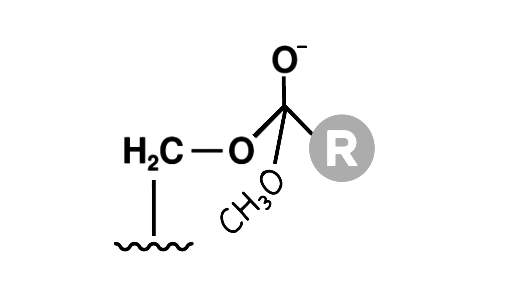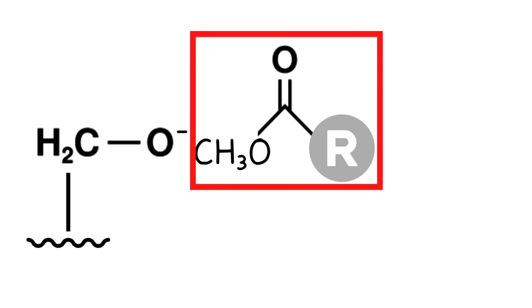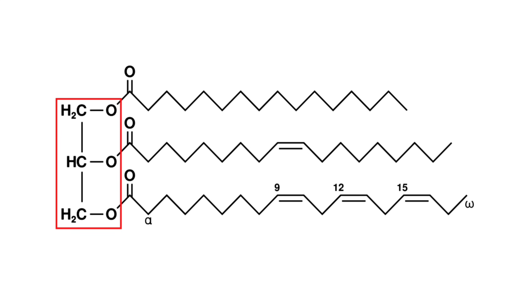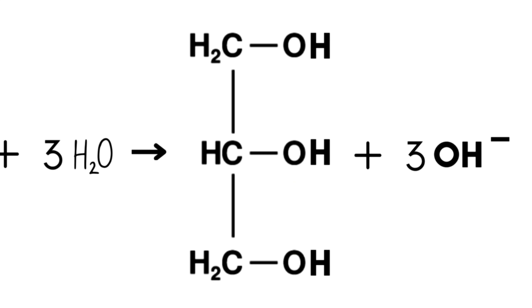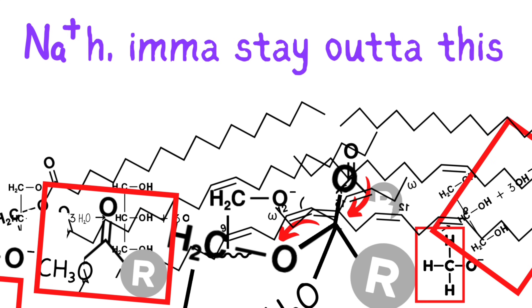Since carbon can't have five bonds, those two electrons will be kicked onto the oxygen, giving it a formal negative charge, and then it comes back down again, but this time it removes the glycerol. Imagine this happening three times because it's a triglyceride — all three bonds to the glycerol break, releasing a triol with three negative formal charges on the oxygens. Since water was present in the methoxide equation, it'll come back and protonate it three times, forming neutral glycerol and also reforming our hydroxide catalyst. The nonchalant sodium ion is just watching all this chaos — he's like, 'nah, I'm just staying out of this.'